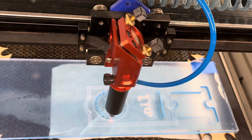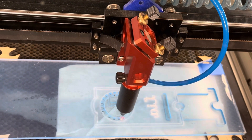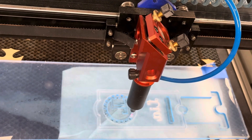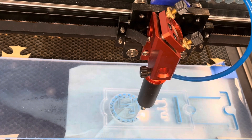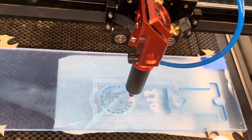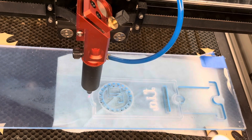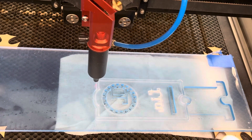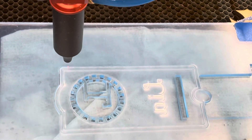Hey everybody, we're back and today we are cutting iPhone stands — for your desk or countertop — out of acrylic. This involves etching the acrylic, so you can see that it's mirrored so that it's smooth on the other side, and then cutting holes in the acrylic too, so it's going to be both. This is for one of my nieces.